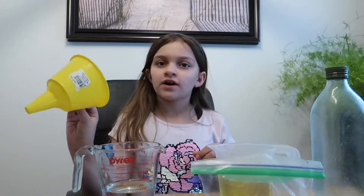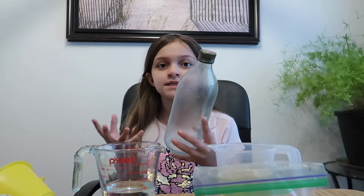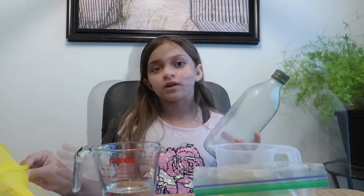You need a funnel and you need a glass bottle. But if you want to use something different like a glass, then you don't have to use a funnel.